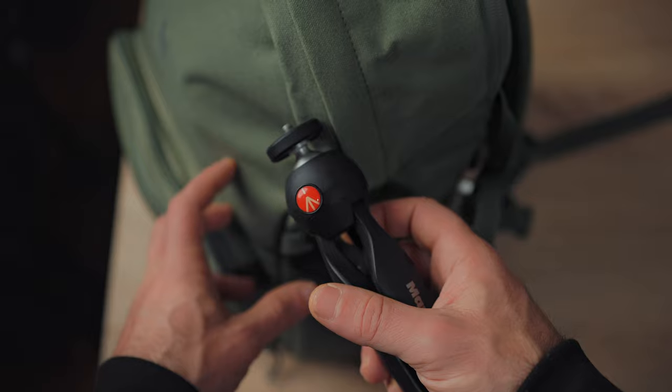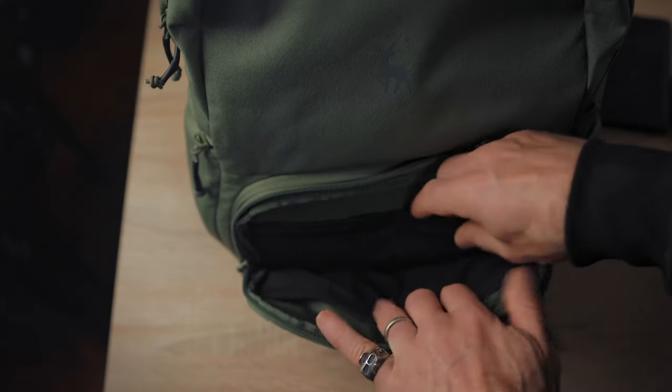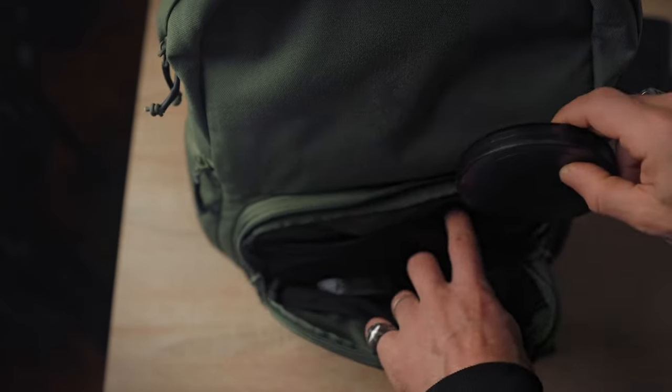A Manfrotto Mini Pixie mini tripod for the light in case I need one — I have like five, six, or seven of these so I'm carrying one. If there's too much light rather than too little, I'm bringing my ND filters — sunglasses for my lenses. The backpack actually has different compartments, which is great for organizing these.